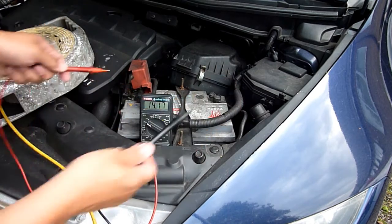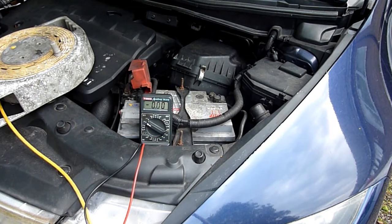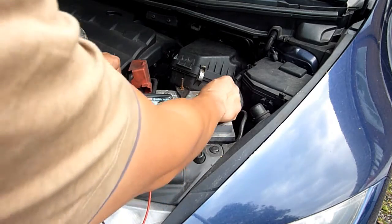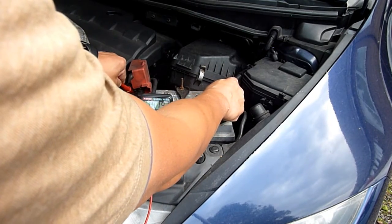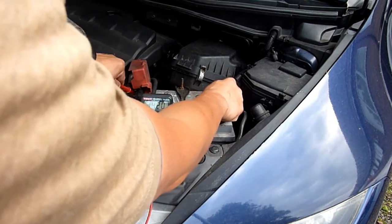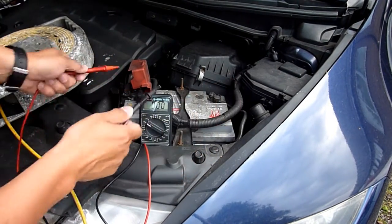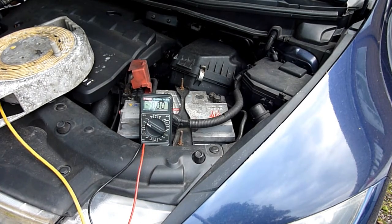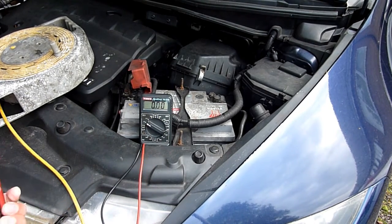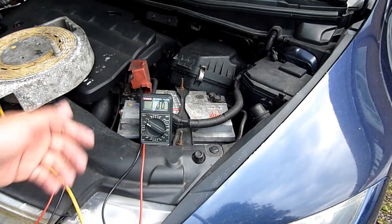I would say that alternator on the Honda is kind of on its way out — I was expecting something like 14.6. There's plenty of life left in it, but you could say it's on its way out. Anything under 13 and you'd better change the alternator. At 14.2 it's losing its potency. I've had alternators do the reverse and charge too much, burning out the battery.